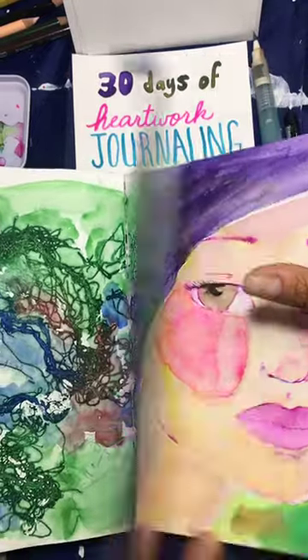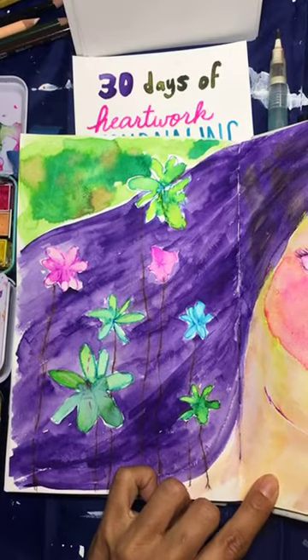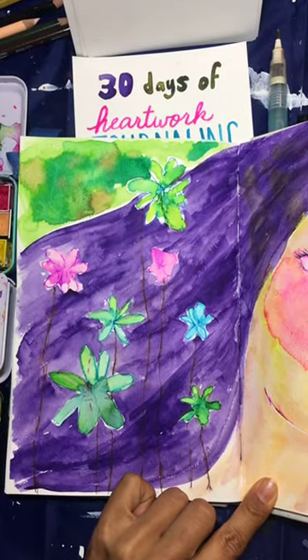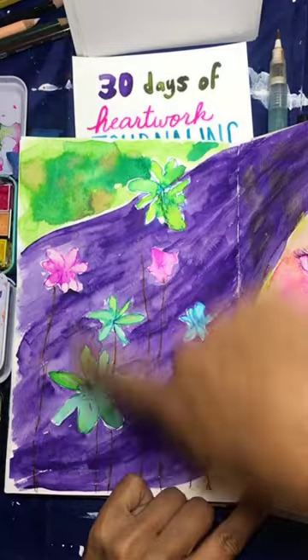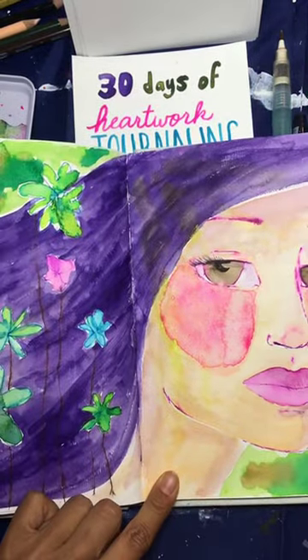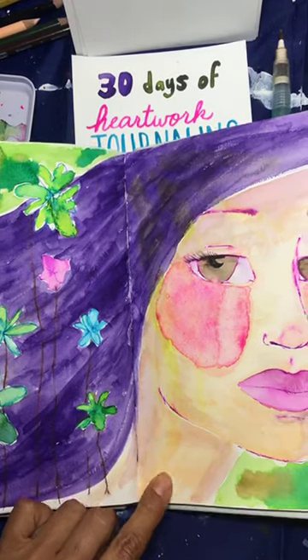Another one is here. This was just a totally blank page, and one day I was not feeling creative and I knew color would make me feel better, so I did these little flowers just having fun. Then I came in afterwards, like a week later, and started creating this girl.